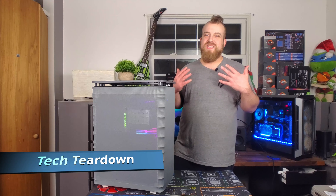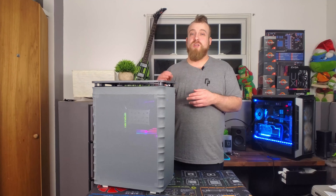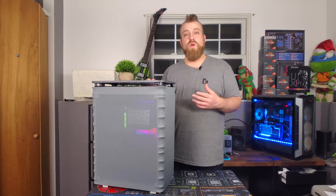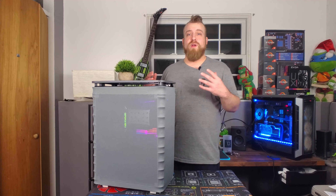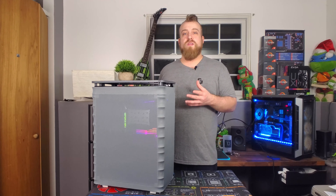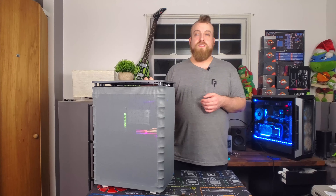What's up everybody, my name is Steve and this is Tech Teardown. Today I'm going to be doing a full review of this new case or chassis from InWin — this is the Alice. In this review we're going to be doing a full breakdown of its overall design, and I also did several different types of temperature testing to see how the thermals perform in this case.